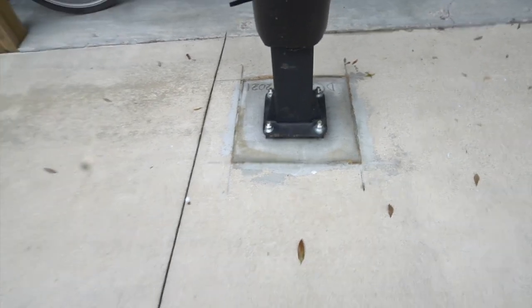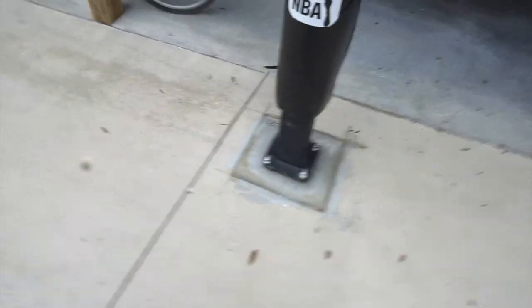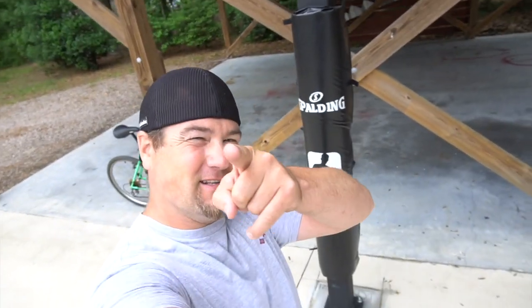Alright, so there you go — that's how you put in a foundation for your basketball hoop. Hope this video helped. Thanks for watching and I'll see you later.